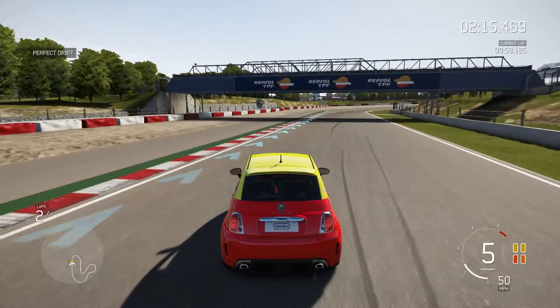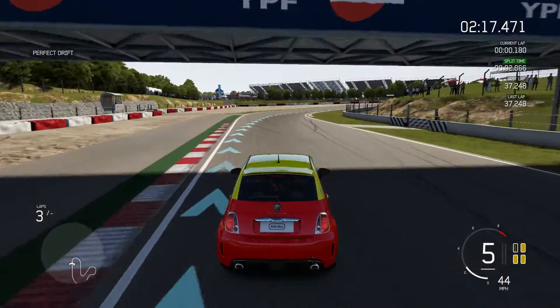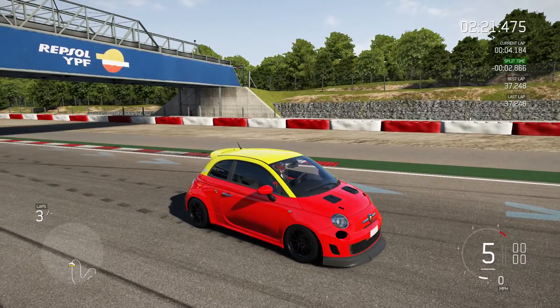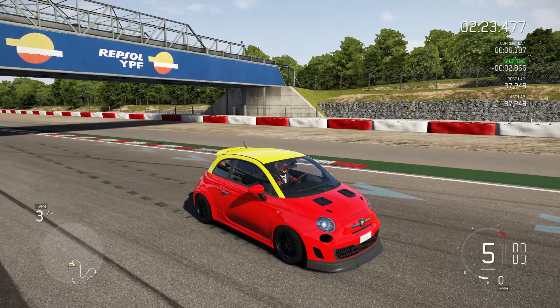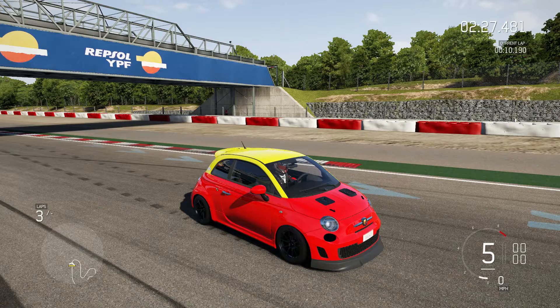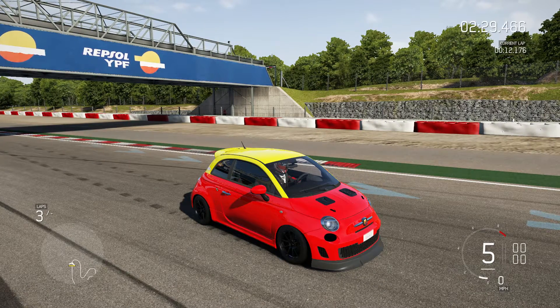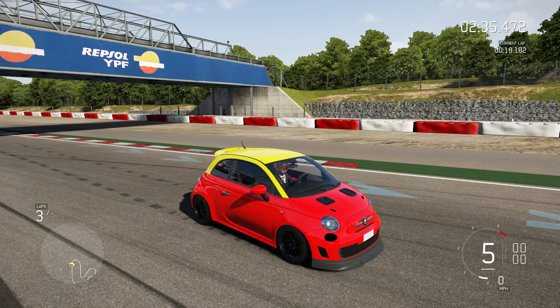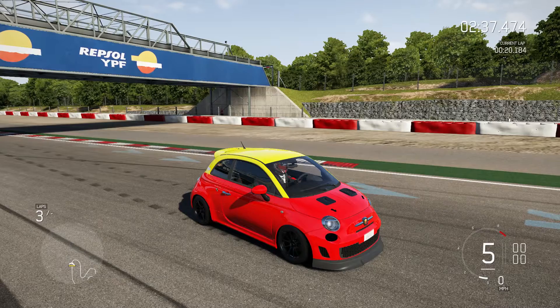Once you get used to the car, it ain't that bad. I put a 37 on my second lap. The first lap was pretty bad — that was me just trying to get used to the car again, going from a muscle car that's super long to a small car. But hitting a 37 on the second lap — not bad.